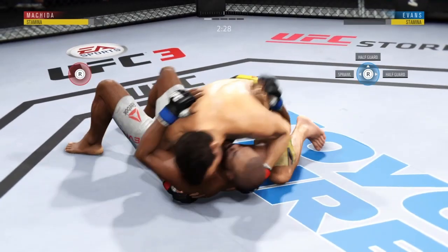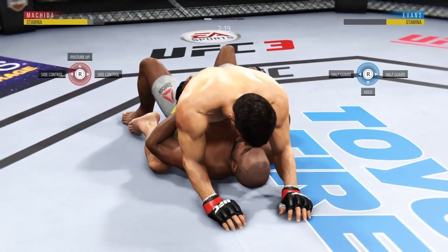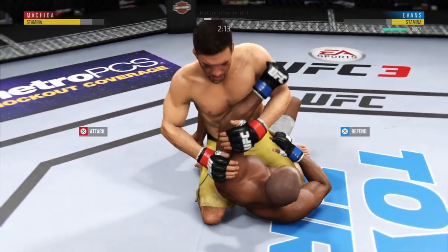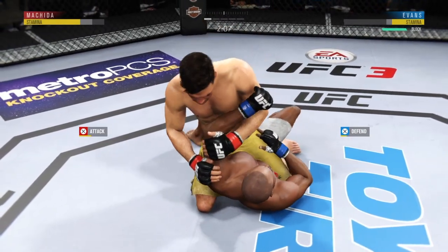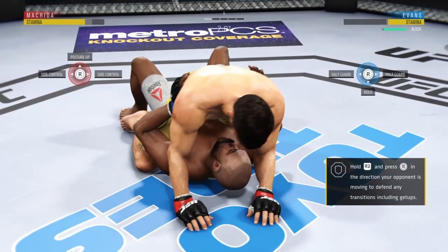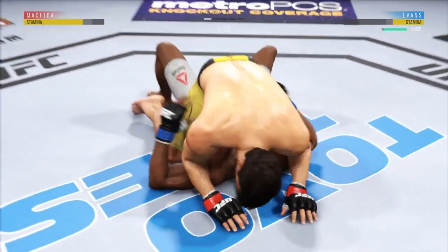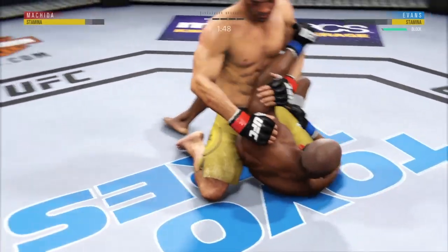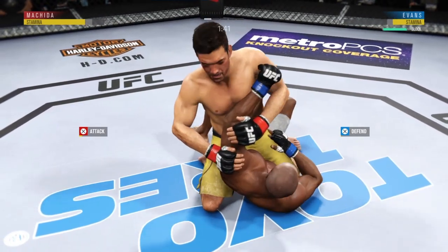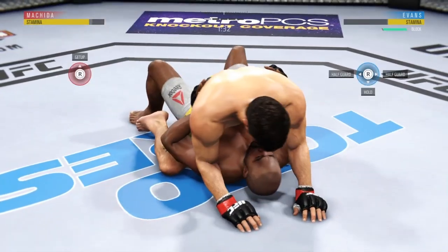Machida gets the single leg takedown. He's going for his arm here — he's got the arm. Now he's gonna throw his leg over, and he's out. Attacking with the arm bar, and he escaped the arm bar. Looks like he's trying for a submission now. And he got out of the arm bar.